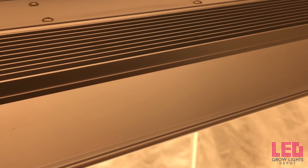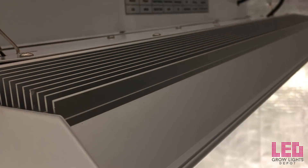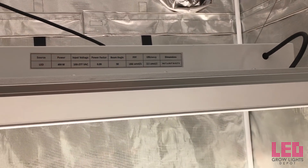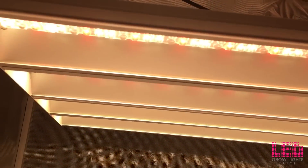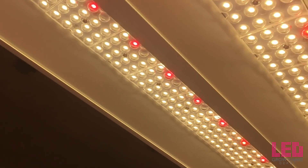Based off the PAR readings, I would not hang this light closer than 24 inches to your plants, otherwise you might risk burning them. 36 inches from the plants is recommended if you want to deliver a more even footprint and slightly lower intensity. Expect up to an 8x8 area for veg while using this fixture.